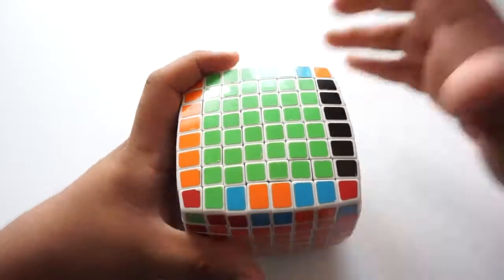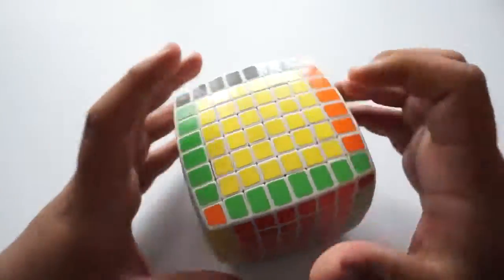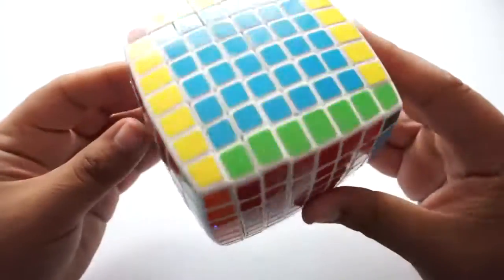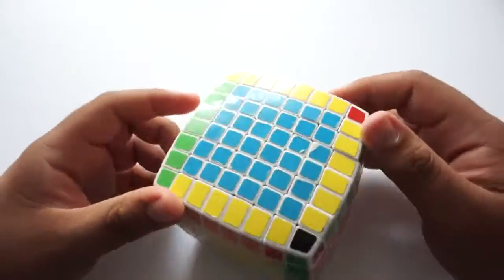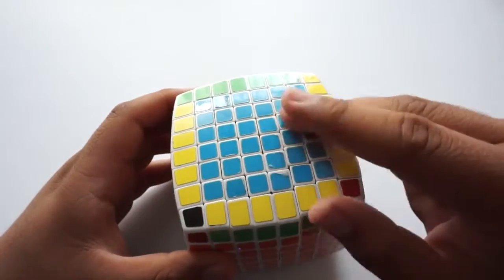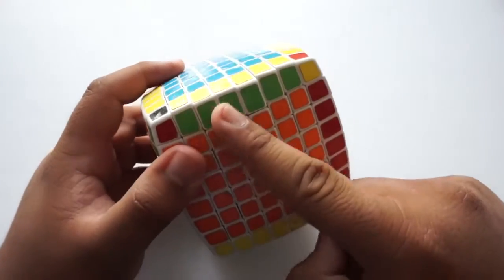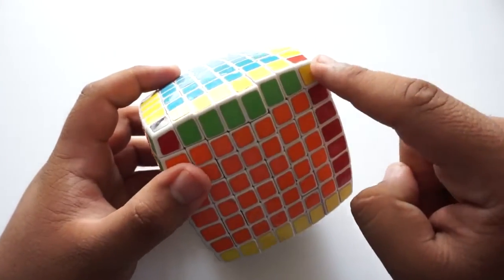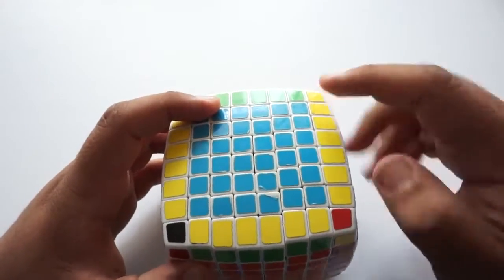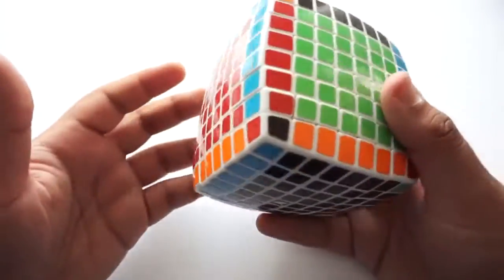When we are done with everything — centers done, all edges solved — you have now reached the final part of solving the 8x8, and that is solving it like a 3x3. Here's how it breaks down: this is one big center, this is one edge, this is one corner, this is a big edge, and this is another corner. So it's a 3x3. If you know how to solve a 3x3, go ahead and solve it that way.